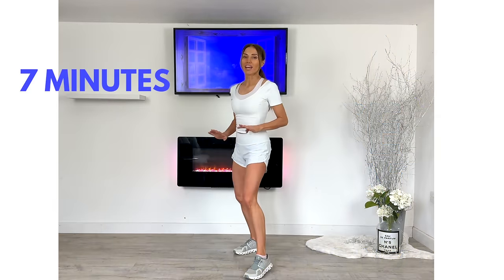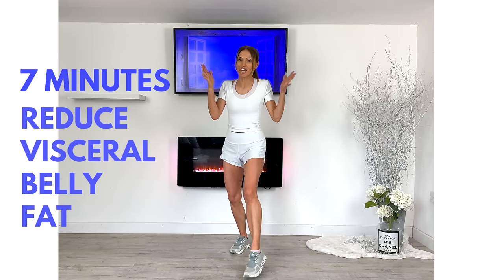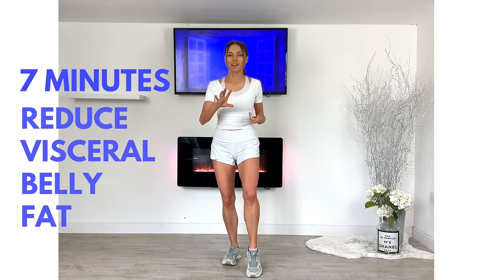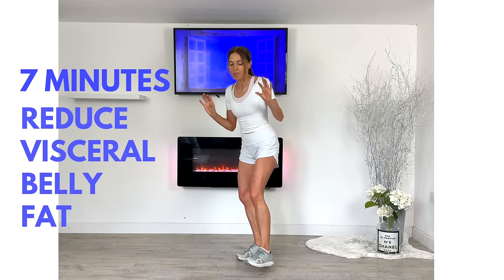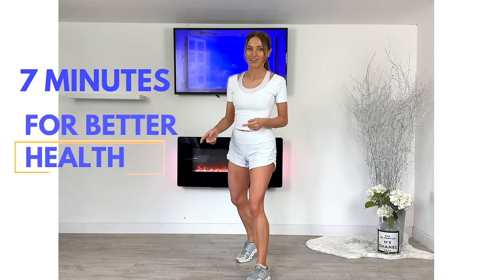This is a seven-minute workout to help reduce belly fat, and it's a seven-day challenge as well if you want to do it. As your qualified trainer, I've put together seven standing ab moves that are cardio-based, and they're really going to help to reduce what we refer to as visceral belly fat. Remember, we're doing this not to look a certain way, but simply for better health.